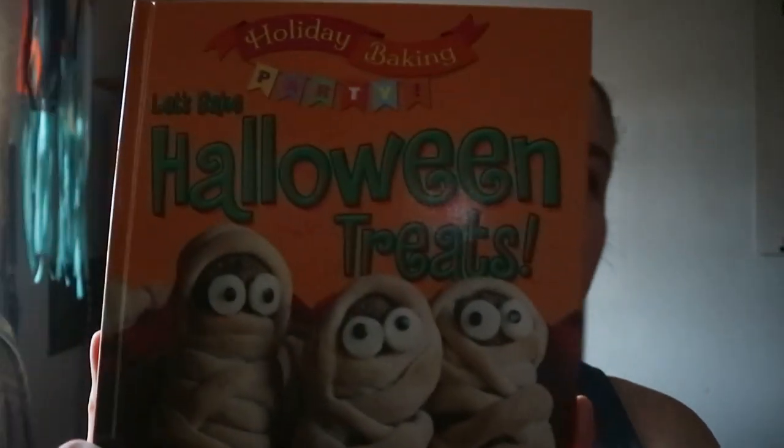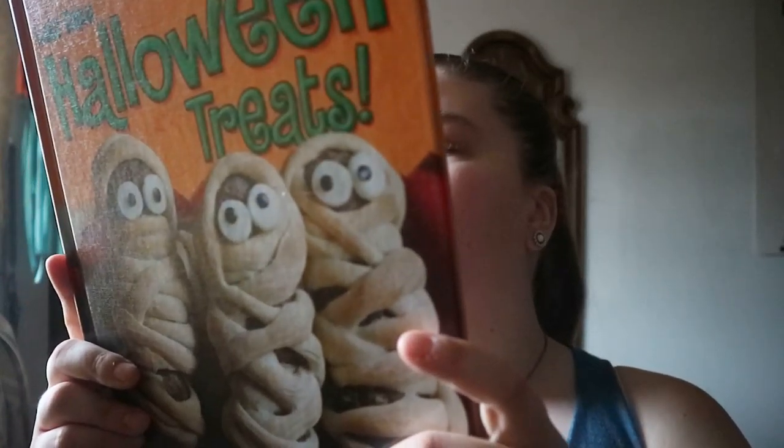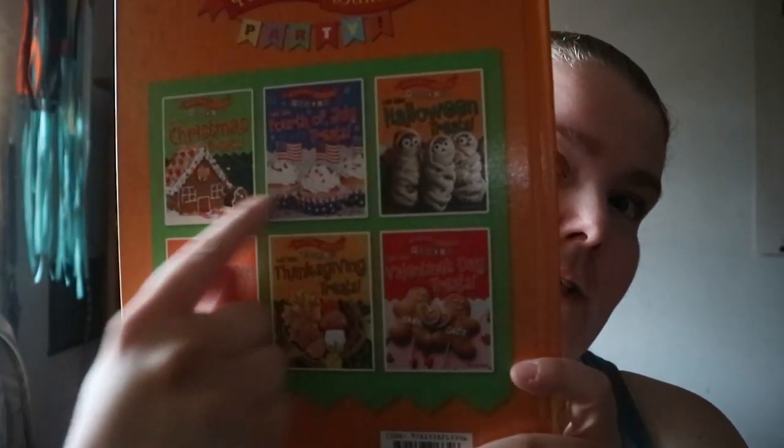Let's Bake Halloween Treats by Ruth Owen — I just recorded another one from her holiday baking series. It looks like she's done other books in this series: Christmas, 4th of July, St. Patrick's, Thanksgiving, and Valentine's.